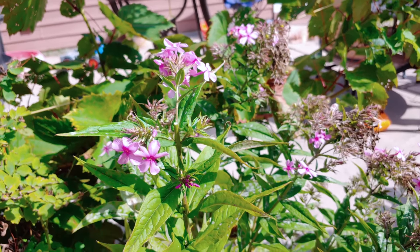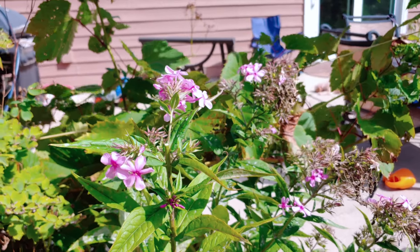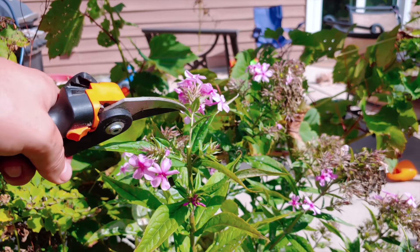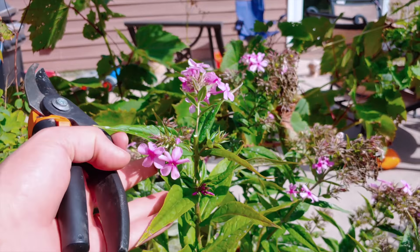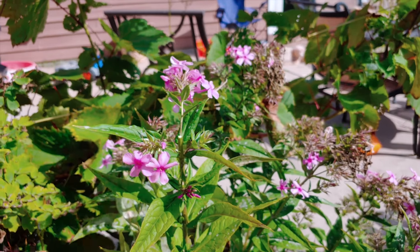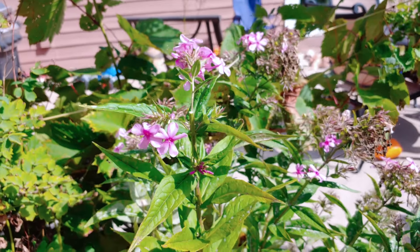That way you can encourage it to produce some more flower sets, which is good for the look of your garden. It is also very beneficial to pollinators, so they get that late season pollen that they need in order to really stock up in preparation for the fall and winter season.